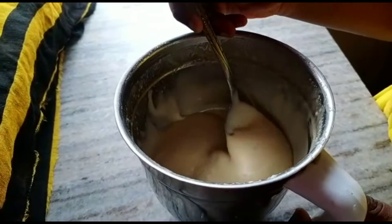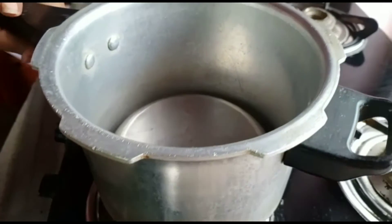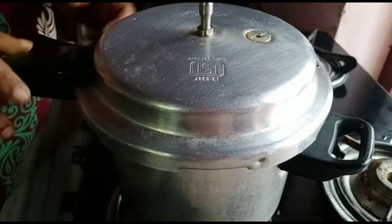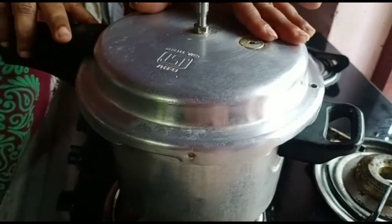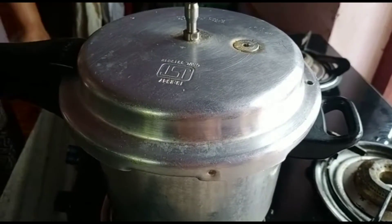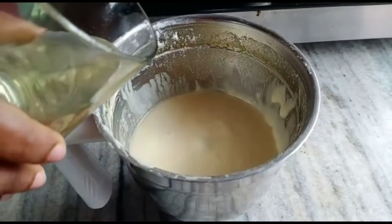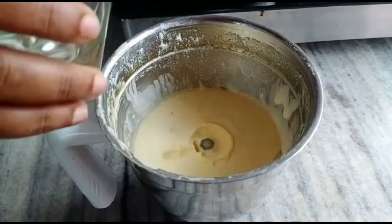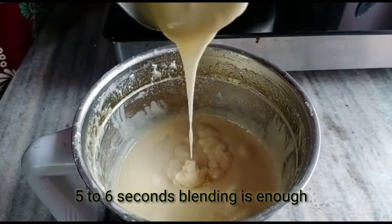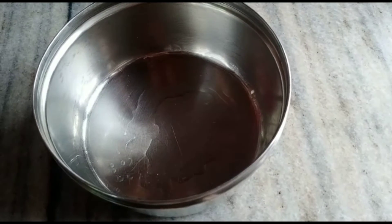The next step is to set up the oven. Cook it in a steel plate — preheat on high flame for 5 minutes. Then add a little oil and mix the batter until it becomes a smooth, consistent, smooth cake color.